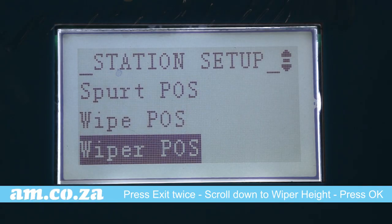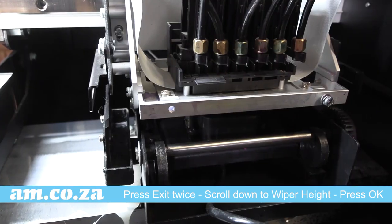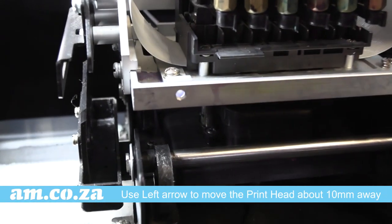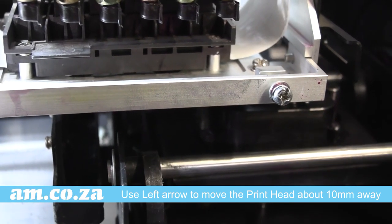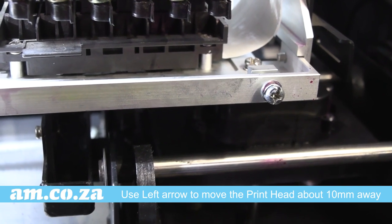Now scroll up to Wiper Height and press OK. When setting your wiper height position, press the left arrow key to move the print head more or less 10 millimeters away from the print head on the left side.